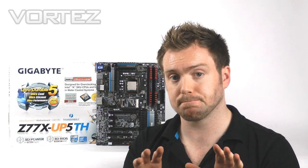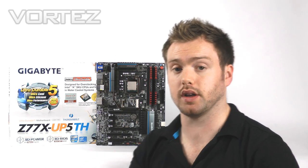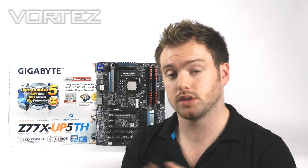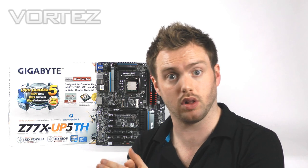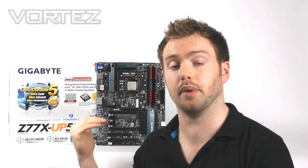That humidity layer gives you better protection if you're in a humid environment. The MOSFETs around the CPU socket give out less heat, which is going to aid you with overclocking. So the general gist of it is high-grade components.